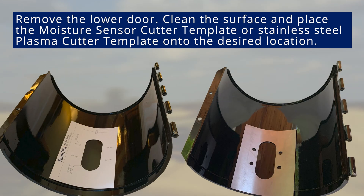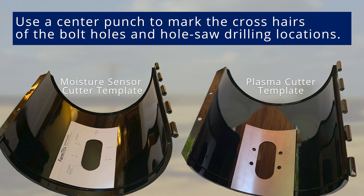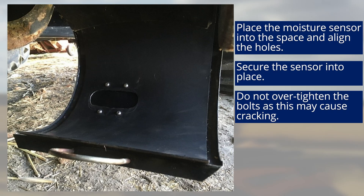Remove the lower door for easier handling. Clean the door surface and place the moisture sensor cutter template on the selected location. If using a plasma cutter, place and clamp a FarmTrax stainless steel template onto the desired location. Use a center punch to mark the crosshairs of the four bolt holes and the two hole saw drilling locations. Drill out the hole saw circles. Use an angle grinder cut-off wheel blade to cut an opening for the moisture sensor. If using a plasma cutter, use the stainless steel plasma cutter template and cut freehand. Place the moisture sensor into the cut space and align the holes on the top and bottom of the sensor with the four bolt holes. Place four number 10 bolts through the cut holes and use the provided washers and nuts to secure the sensor into place. Do not over-tighten the bolts as this can cause the sensor mounts to crack.